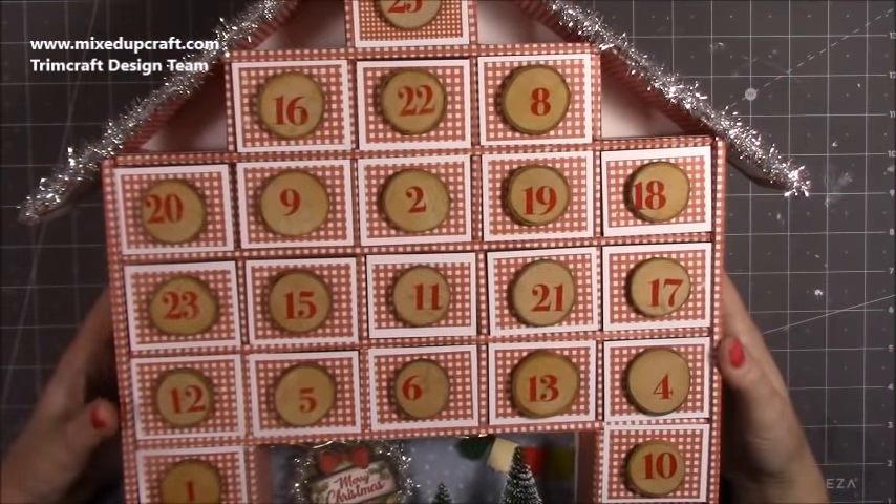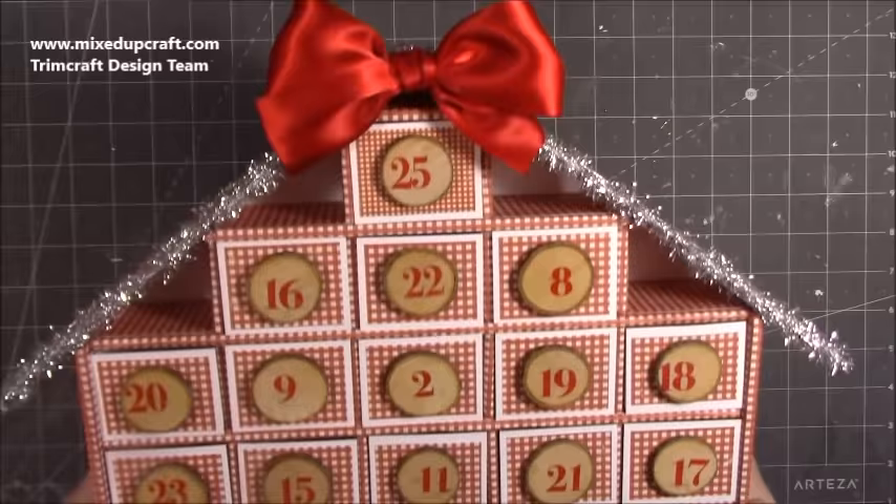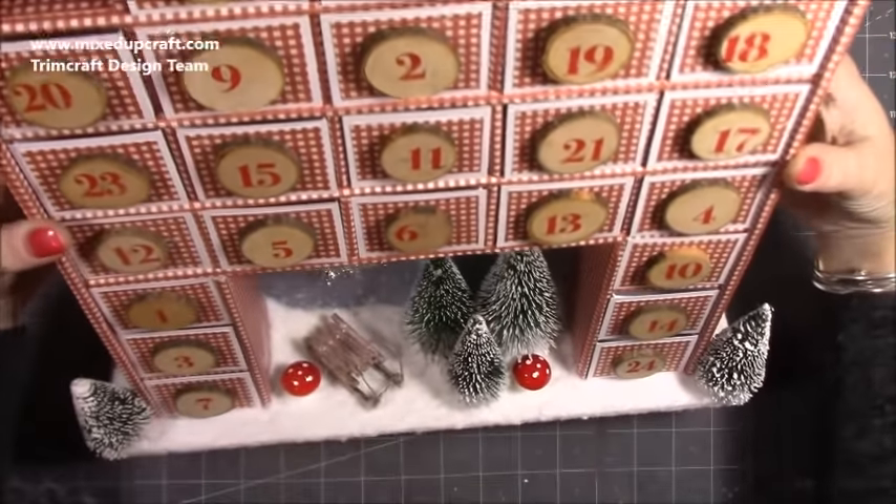Hi everybody, it's Sam at Mixed Up Craft. Thank you for watching today. I'm going to be showing you how to make this amazing advent calendar. I have totally enjoyed making this, it has been so much fun.